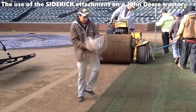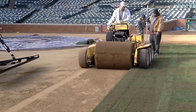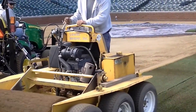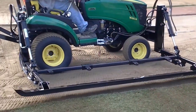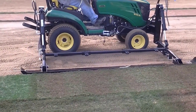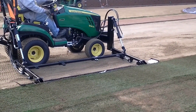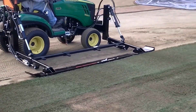The use of the sidekick attachment on a John Deere tractor during the postseason at Wrigley Field in 2015 was a game-changer for the maintenance of the infield. This advanced attachment facilitated the process of infield replacement with remarkable speed and accuracy. Its design allowed for meticulous removal of the worn-out infield surface while minimizing disruption to the underlying soil structure. The precision of the sidekick ensured that the new infield installation was flawlessly laid, meeting the exact specifications required for professional play.